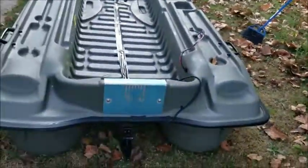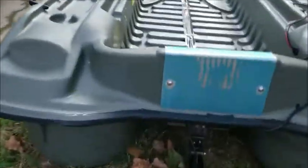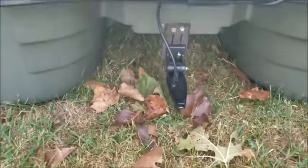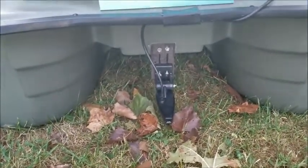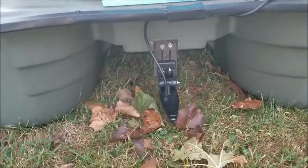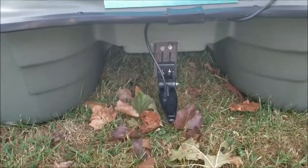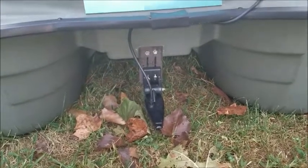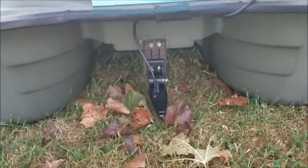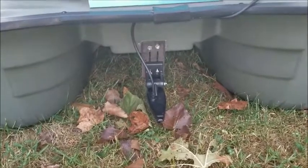One thing I might have to change later down the road once we get a little use on it is this transducer. The only problem is trying to load this thing by yourself and lift the front end to get it in the truck. It's a 2009 F-150 and it sits a little high, so by the time you get the front of the boat up and set it on the tailgate, then come around and grab it on the back, the transducer is hitting on the ground. So I may have to rig something else up.